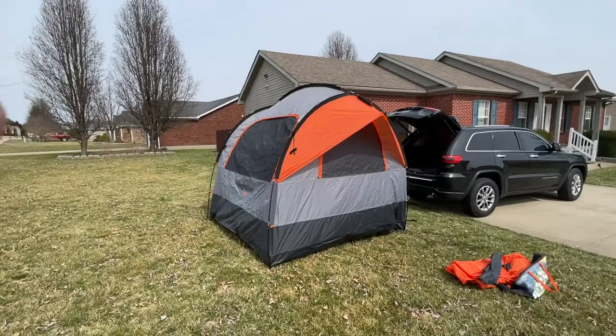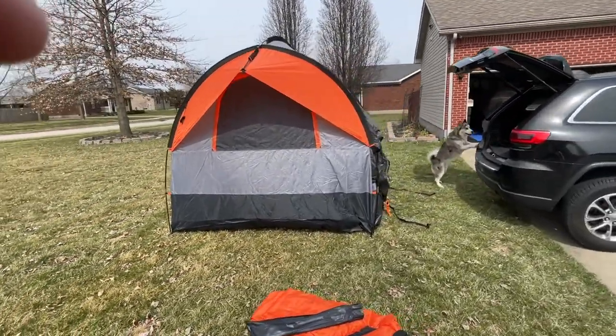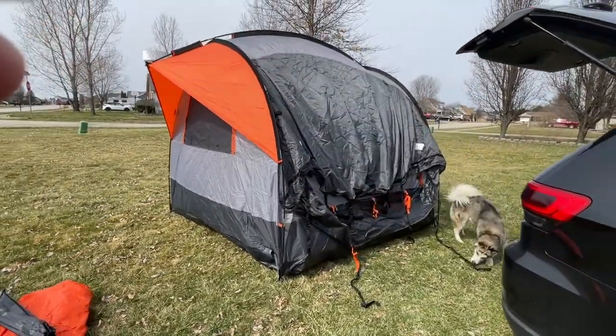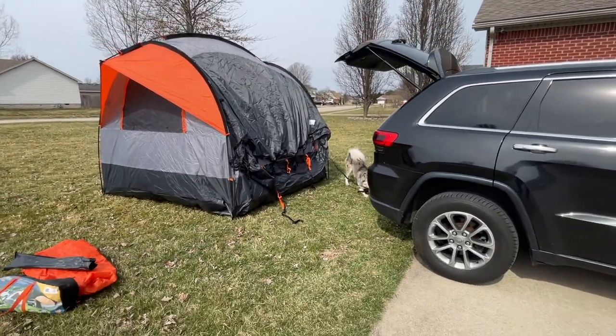I also wanted to show you that the tent can be freestanding — not attached to the SUV. You just zip up that side right there. So if you needed to run up to the store or take the vehicle out for four-wheel drive trails, you can detach it and leave the tent standing.